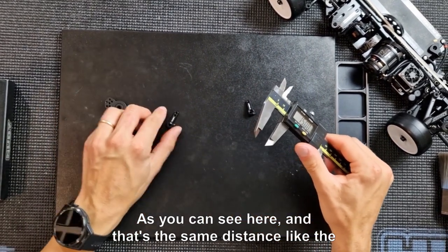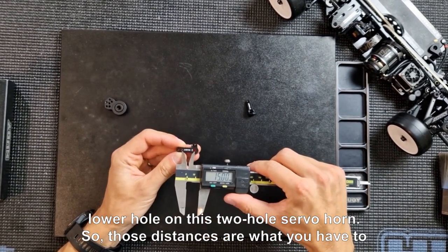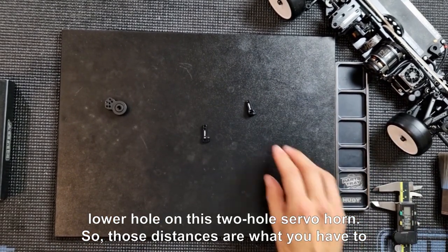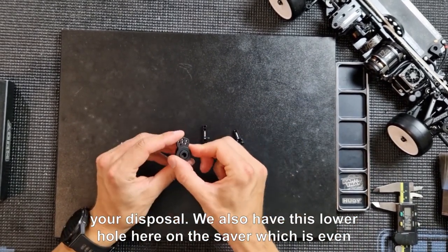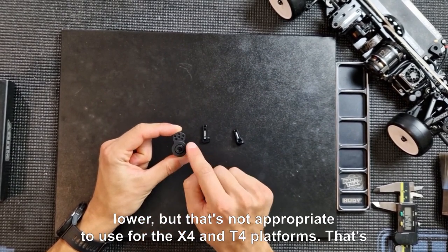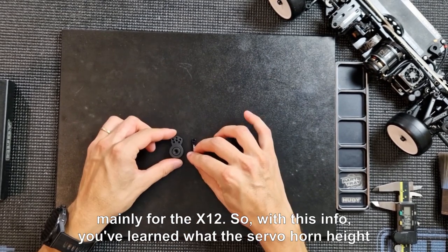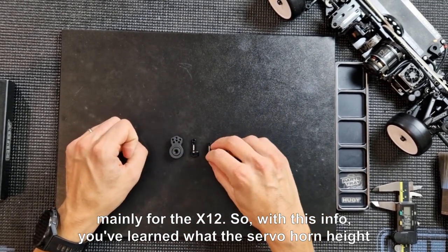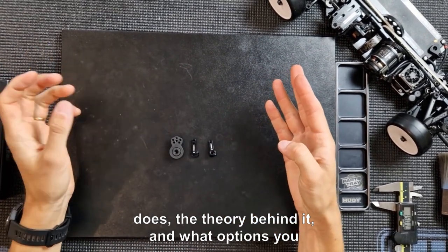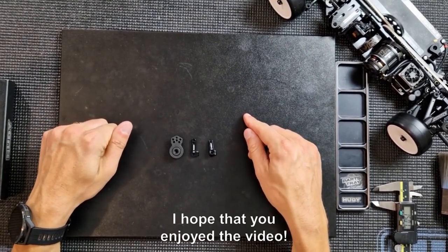That 15 millimeter distance is the same as the lower hole on the two-hole servo horn. There is also a lower hole on the saver that goes even lower, but that's not appropriate for the X4 and T4 platforms — it's mainly for the X12. So with this info you've learned what servo horn height does, the theory behind it, and what options you have for mounting it in the car to fine-tune the handling. I hope you enjoyed the video.